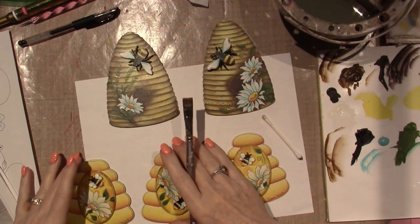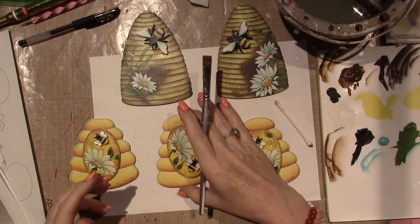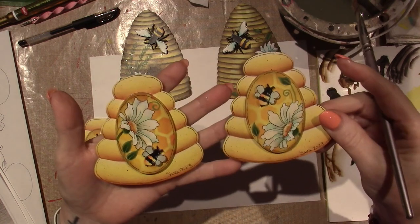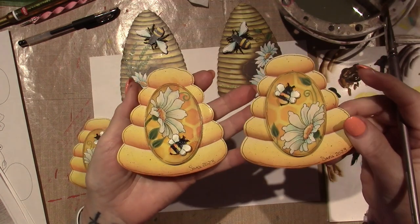I'm just varnishing them. I don't know if you can tell on camera. This is satin varnish. It's not quite dry yet, but this one isn't varnished — well, it is. It's got the spray matte varnish on it.